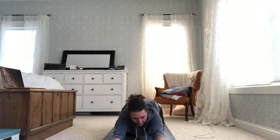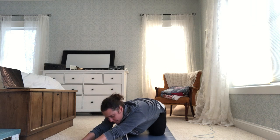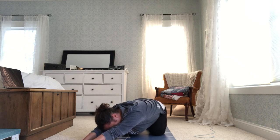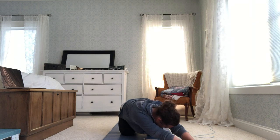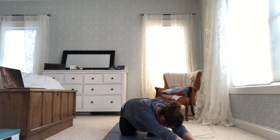From here, let's push back into child's pose once more — we're not going to stay here long. Walk your hands forward; your bottom half is in child's pose but your arms are using your muscles. Take a big inhale, and on your exhale walk your hands to the side of your mat and lean into this hip. You'll get a big stretch in your side. Walk hands back to center and to the other side for a stretch on the other hip too.